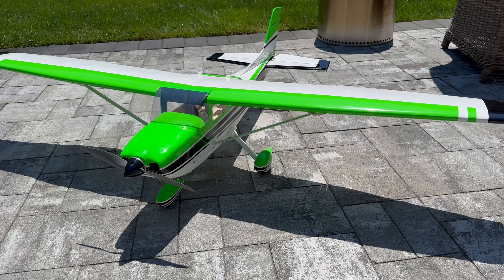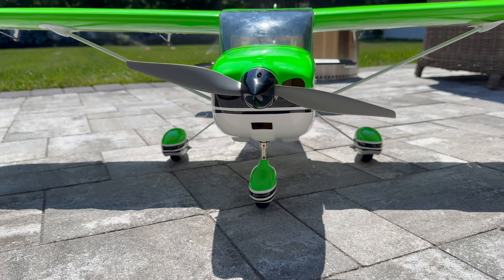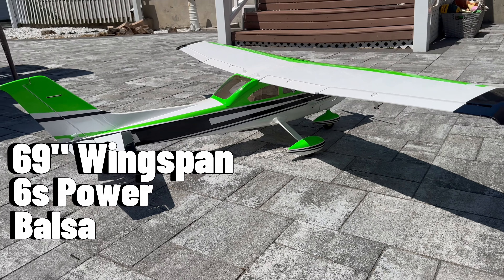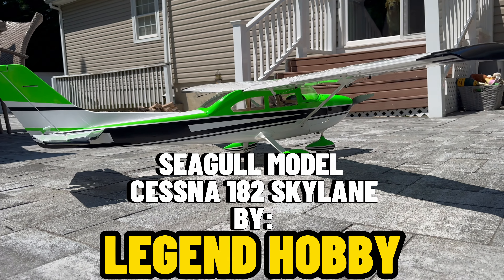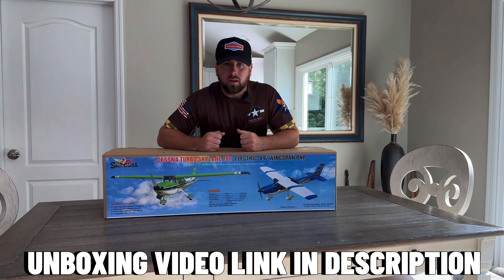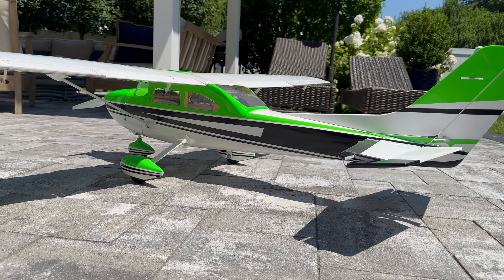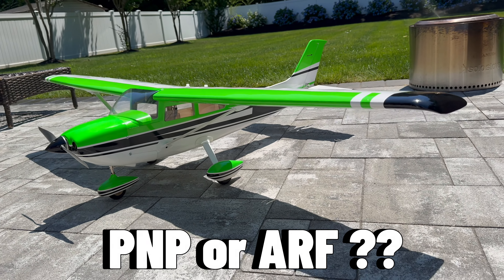I am absolutely loving the progress that this RC hobby has. Today we have the availability to get a plane with a 69-inch wingspan that runs on 6S, that's balsa and pre-covered. Now essentially this Seagull Model Cessna 182 is classified as plug and play. If you guys see my unboxing video, on the box they actually have it labeled PNP. As I go through this video I'm going to show you how I set it up — I want to hear from you: do you classify this as a plug and play or an ARF?